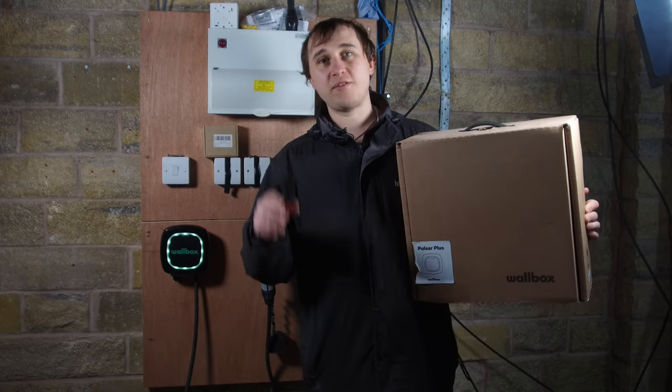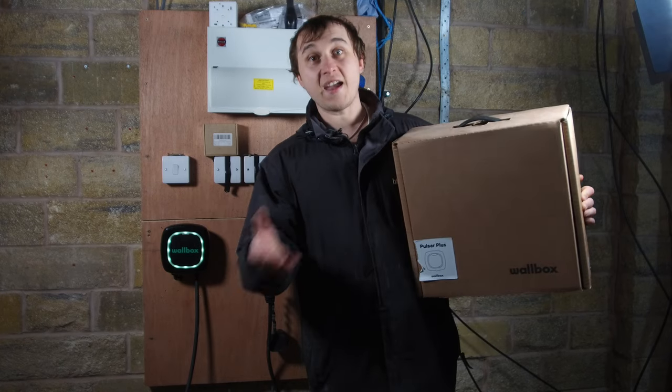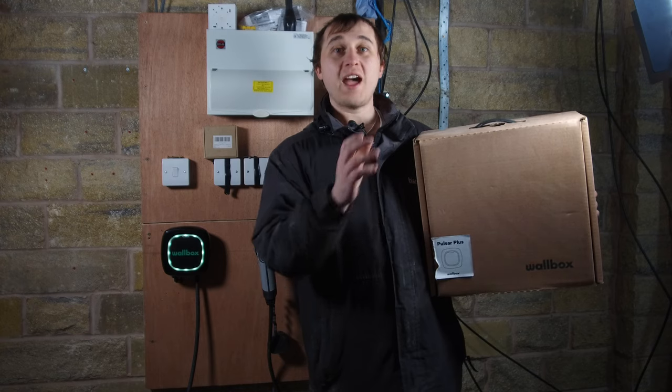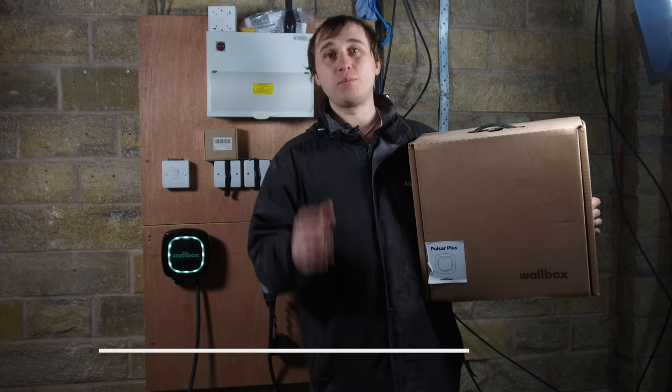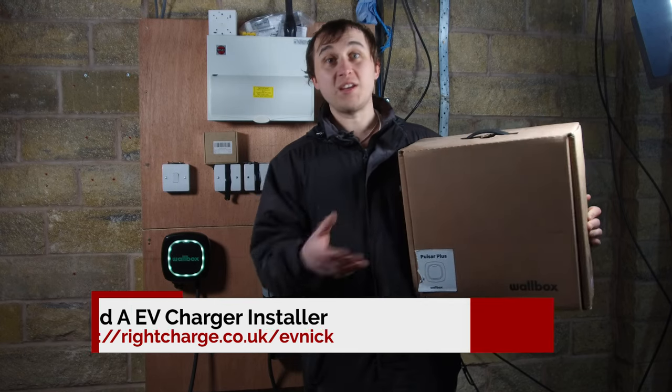I've also included content for installers, because installers might want to know what's there and how to install them and how easy it is — because it's important that you, the installer, and also you, the end user, are completely happy with the product that you'll be installing or using for the rest of your EV life.